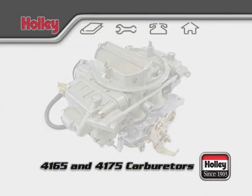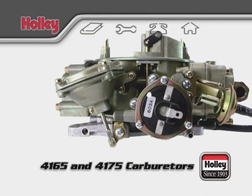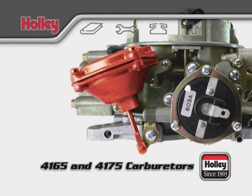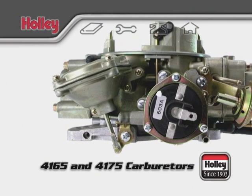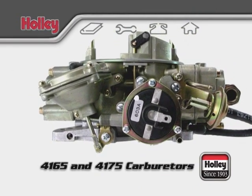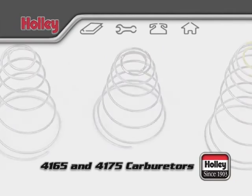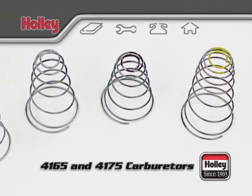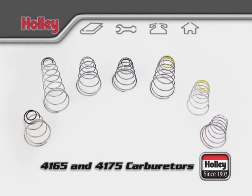On the passenger side of the carburetor, a model 4175 controls the opening and closing of the secondary throttle plates with the vacuum unit. As the engine runs and the venturi air velocity increases the vacuum signal, the vacuum secondary assembly will automatically open when needed to supply the proper amount of fuel. Holley has accessory kits available that contain different springs with various tensions that can be used to tune the system to your engine's exact requirements.